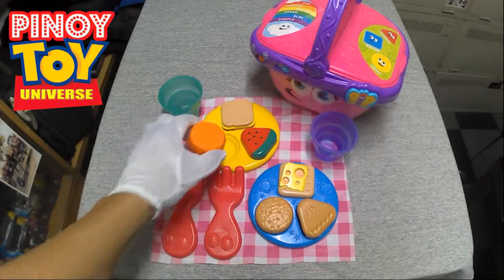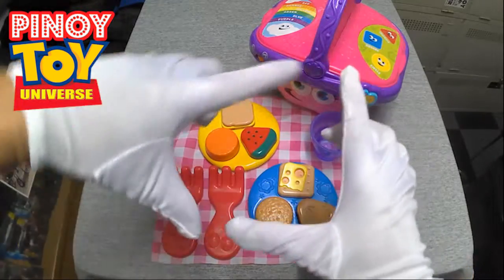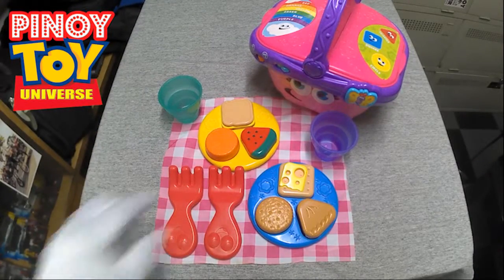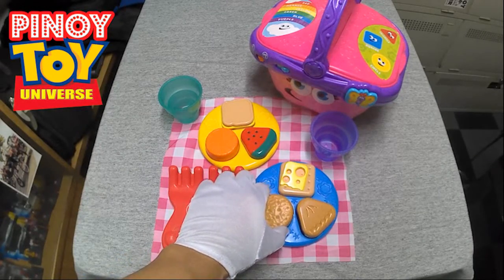Can you please spread the picnic blanket? What shape is the blanket? The cookie is a circle. Can you find another circle?